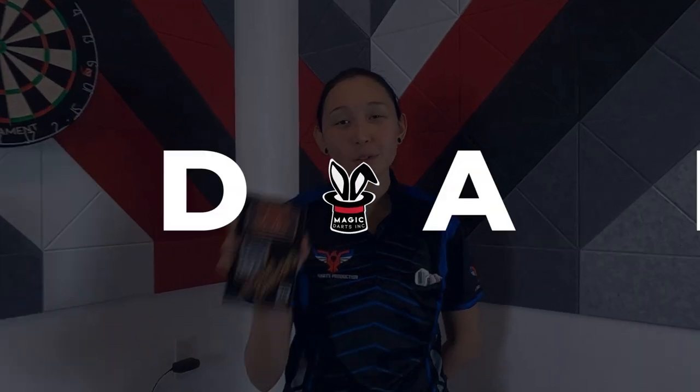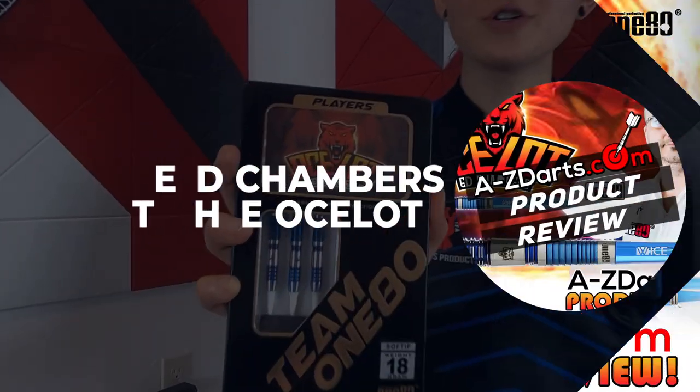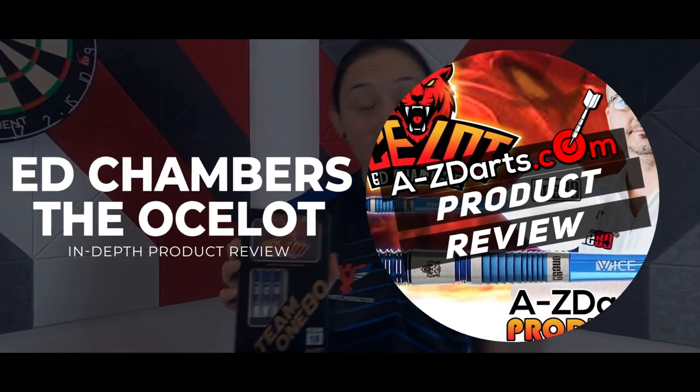Hey guys, Jen Mounts with A to Z Darts dot com. Today we're introducing the exclusive and limited edition blue version of the new Ed Chambers signature player barrels called the Ocelot by 180.